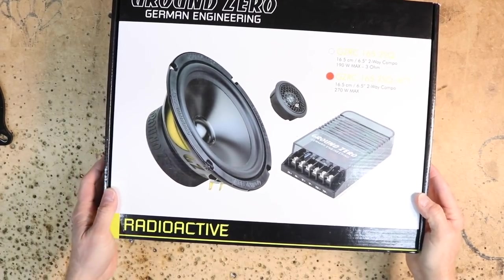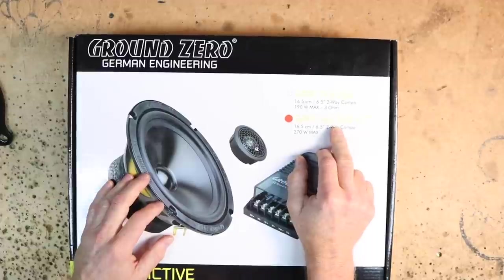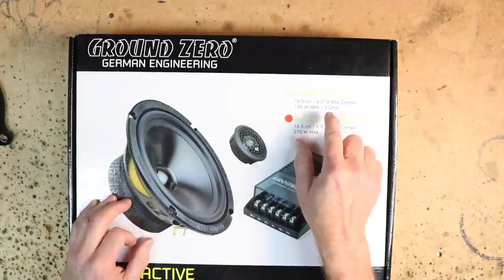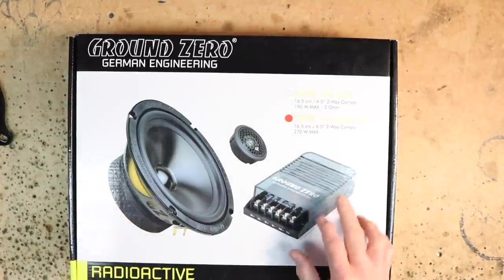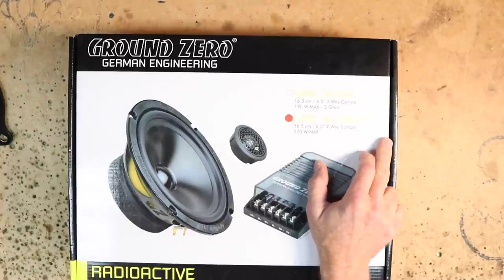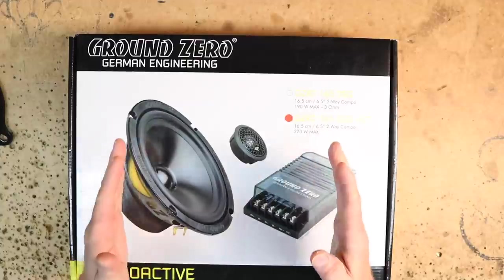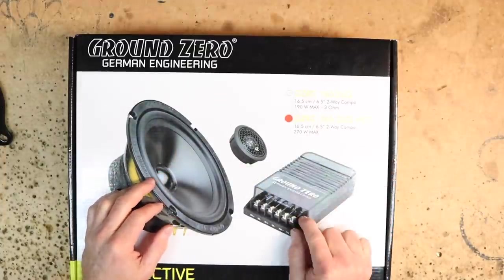For the front doors, we're going to be going with the Ground Zero GZRC 165.2 SQACTs. They also make the non-ACTs. The difference between the two is one is active — hence the ACT for active — and one comes with the passive crossovers. When you get this ACT or active version, it does not come with those crossovers.